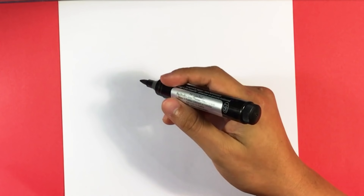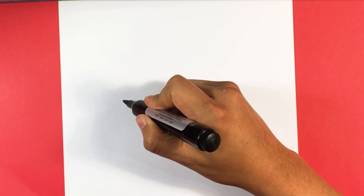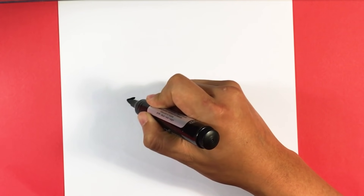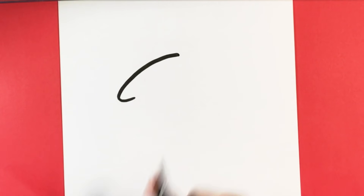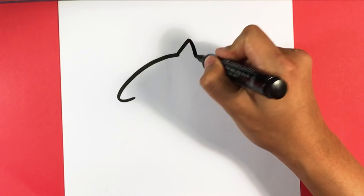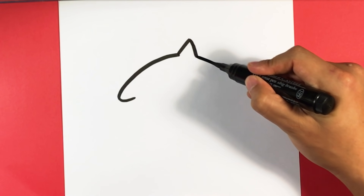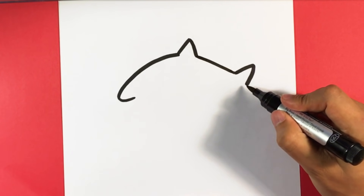We're going to grab a marker and follow along with me. Draw a straight line — it's going to be his paw up to his face. Triangle for his ear. Pull down. Another triangle. Pull for the rest of his body.